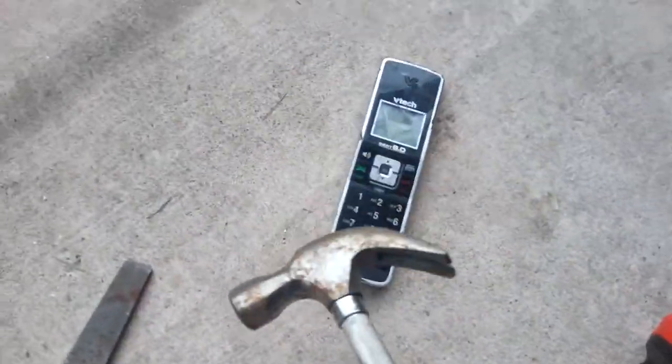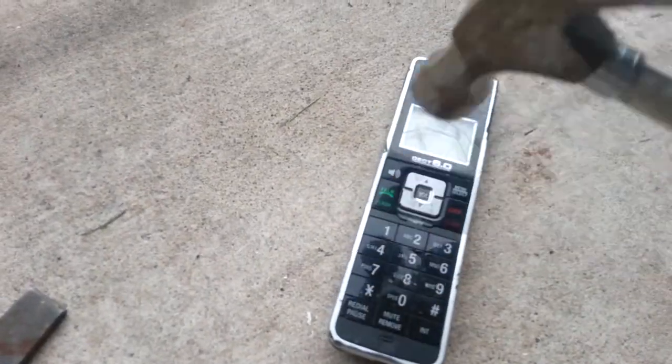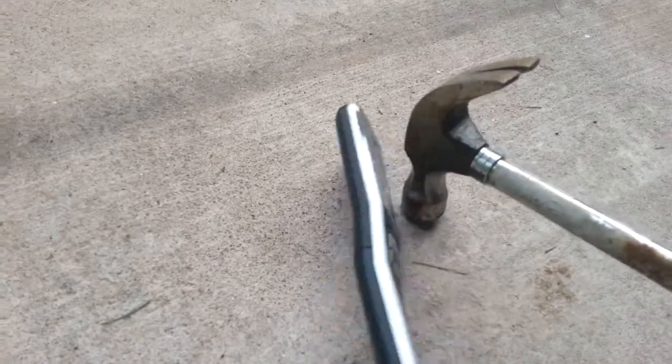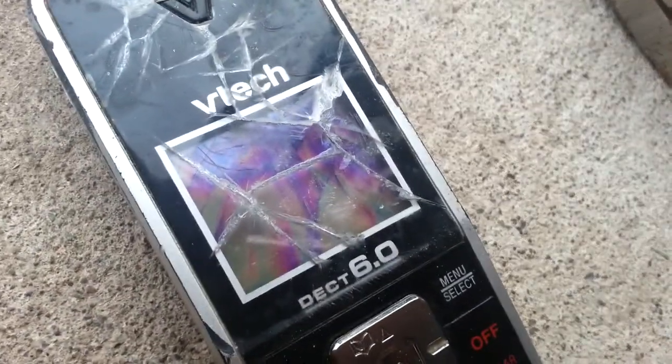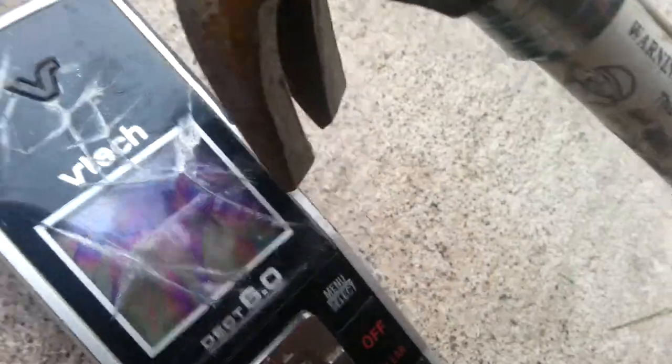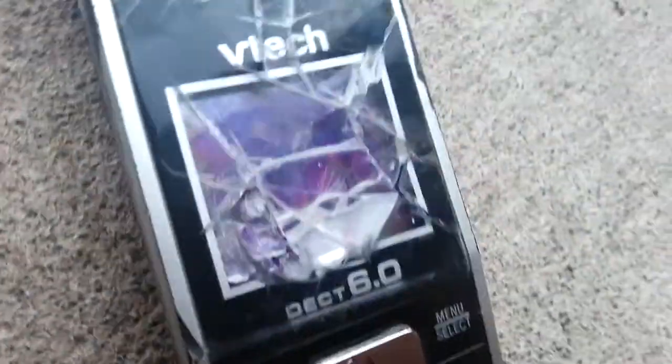Now I'm going to do something else to it. I'm going to use this little hammer and just hammer it. So you can see the screen started to turn purple inside. I'm just going to hit it with the back end. Oh, we opened it.